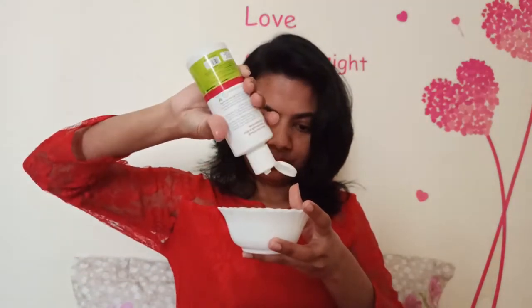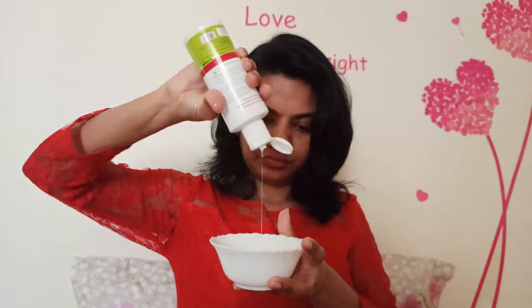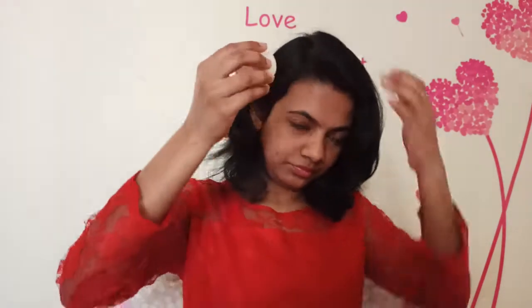I will use a cotton pad with the roots. I will apply the hair oil using the cotton pad directly to the roots.